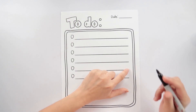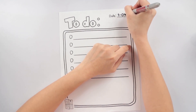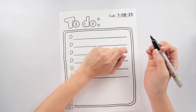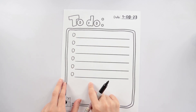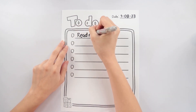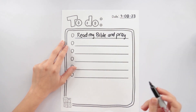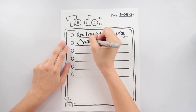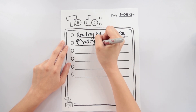On your to-do list template, write down the date today — so today is January 8, 2023. On each bullet, write down or draw the things that you need to do within the day. So I need to read my Bible and pray, so I will write that down. You can mix it up and also draw. I also need to water the plants at home, so I'm going to draw a watering can and the plants that I need to water. You can be creative!